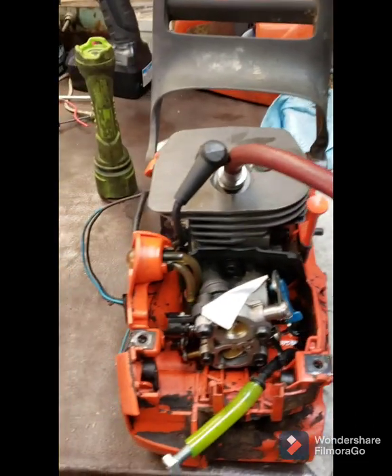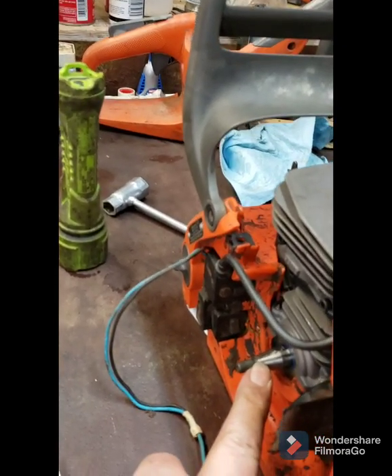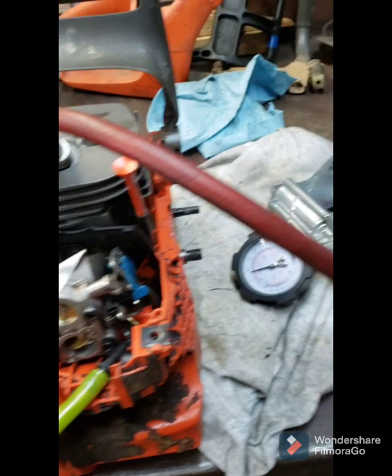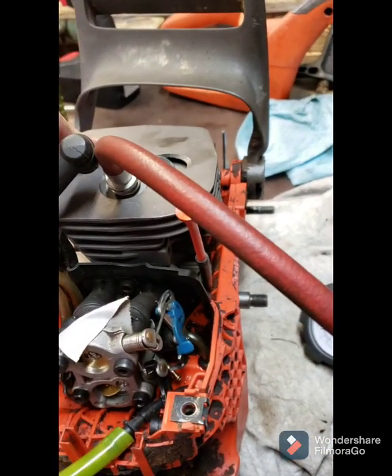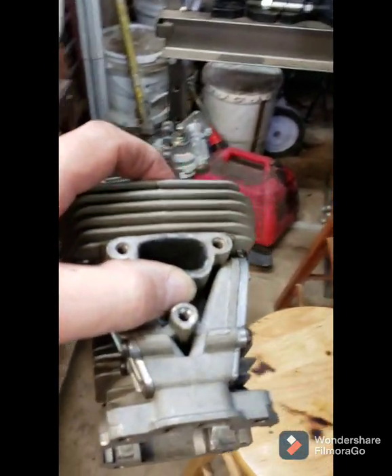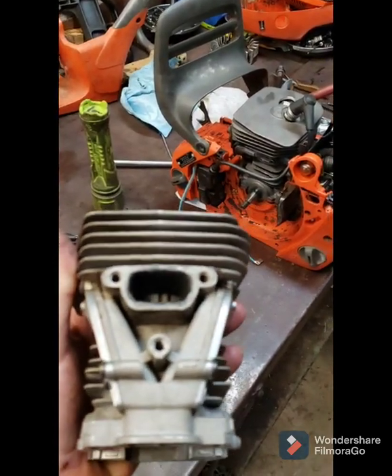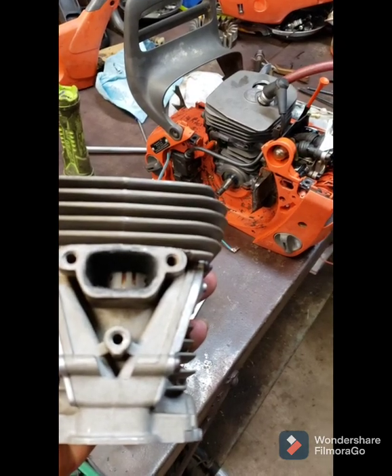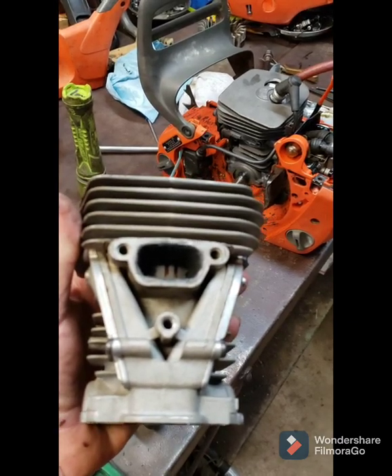Okay guys, here's that 455 — had the crank seal leaking here on the mag side. I've got new seals in it, new bearings in it. The customer decided to go ahead and put a new piston and cylinder in it. The other piston and cylinder had just a little bit of a score — it wasn't deep. It did run, not very good, but it did run. But he decided to go ahead and put a new piston and cylinder on it.